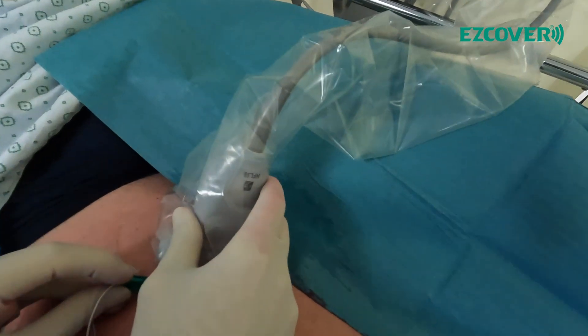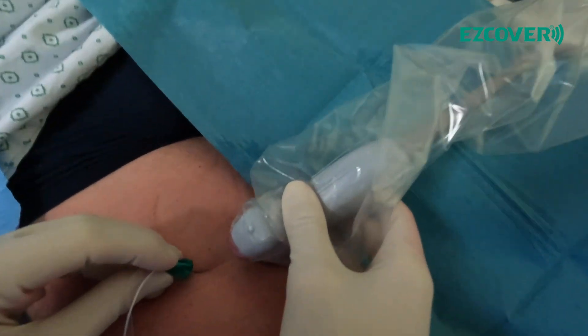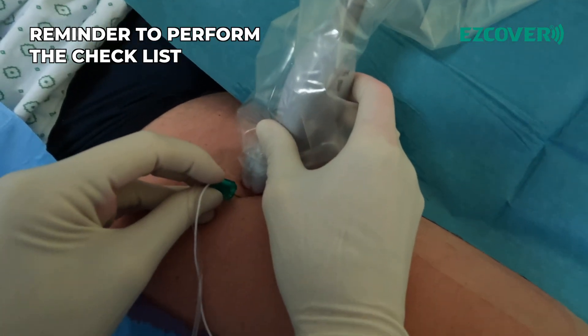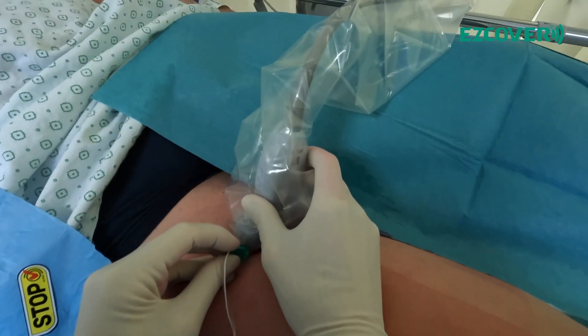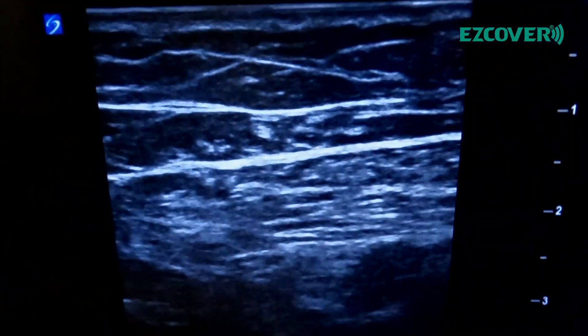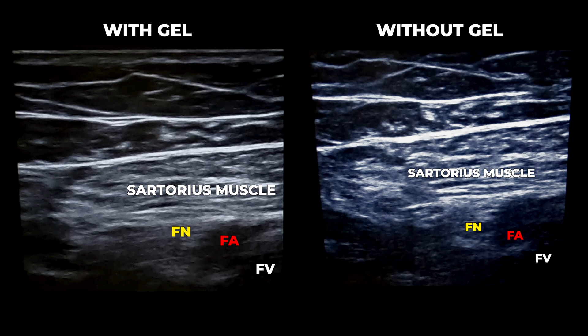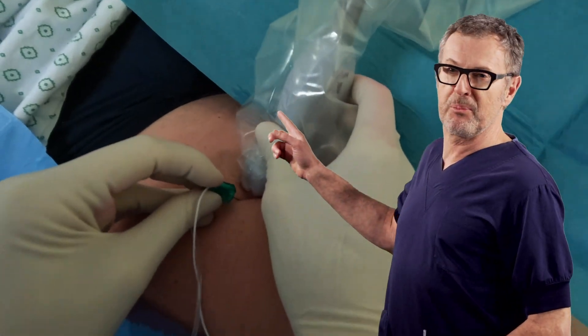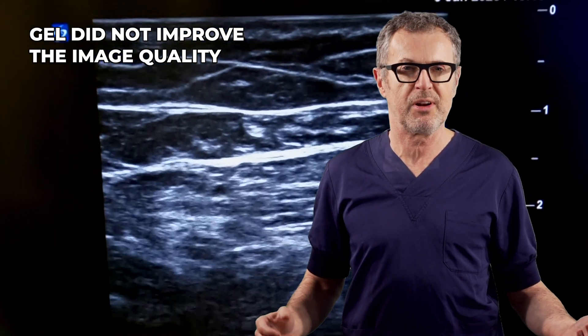Let's now check if the application of gel makes the image any better than the image without gel, just using local anesthetic. See if we get any better — it's the same, no much of a difference. So you don't actually need gel. Clearly, the application of gel made the procedure messier, but it did not improve the ultrasound image quality.